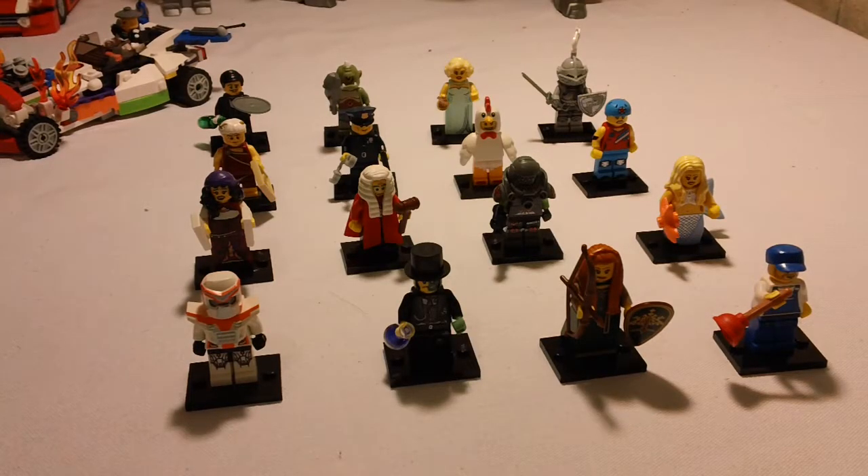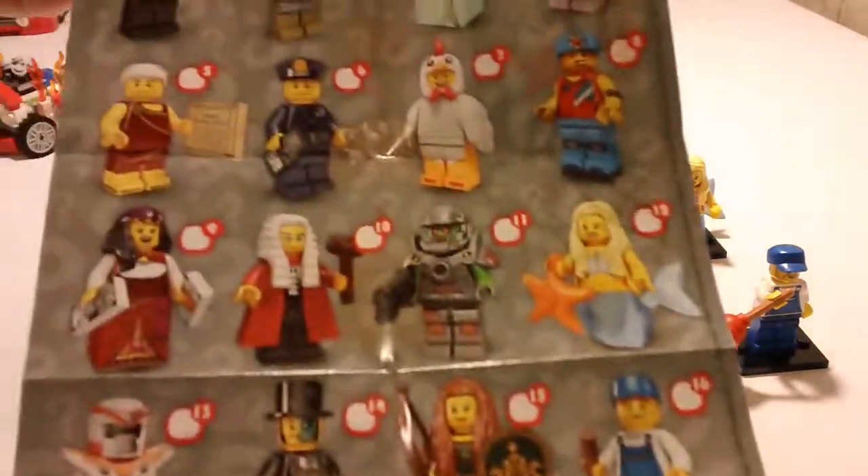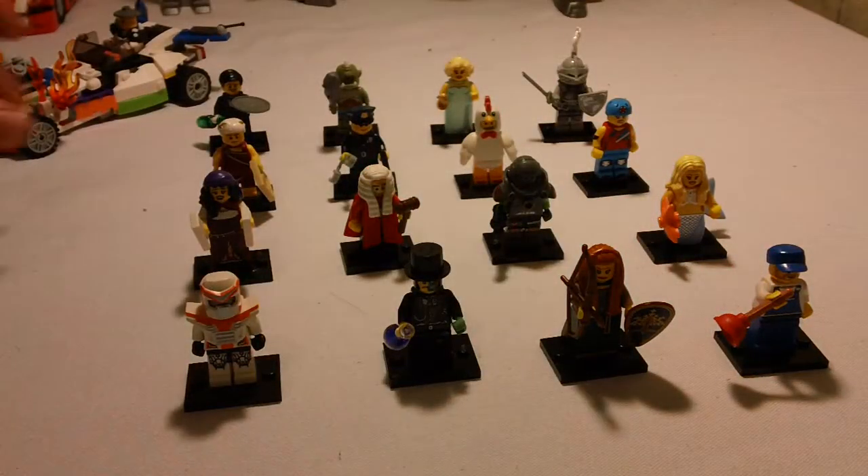Hey YouTube, it's OSU Harding1 here, and today we're going to take a look at the complete Series 9 minifigures. I've got them lined up here, all 16 of them, in the same order that they appear on the sheet. So we'll just take a quick look at all 16 of them in the same order that they're shown here. Let's get started.